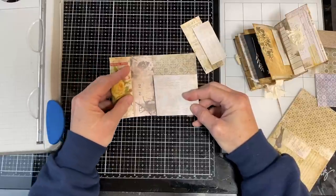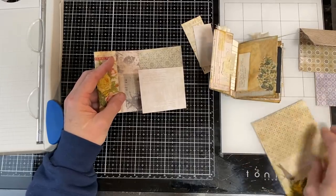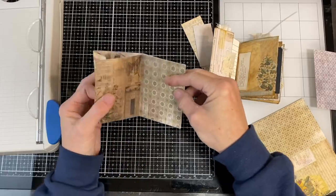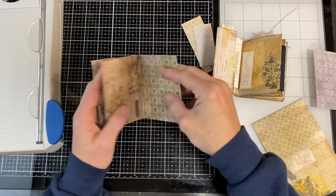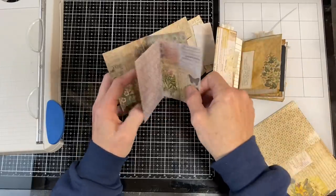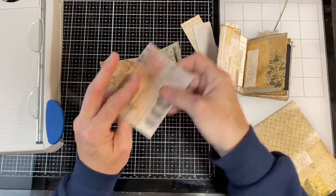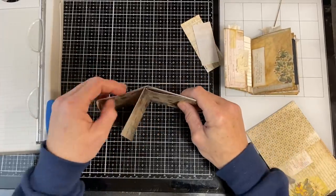I didn't fold this tight because I want to be able to use it for a notepad. These are my inside pages. I really like the color of this one next to this page, so I'll probably leave that there. So maybe I will put this one in here. That's awfully busy, but I'm going to put it like this.